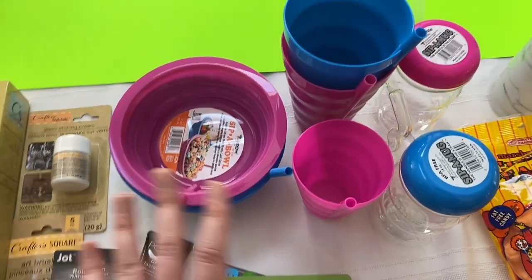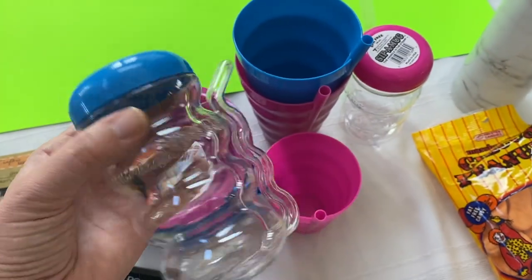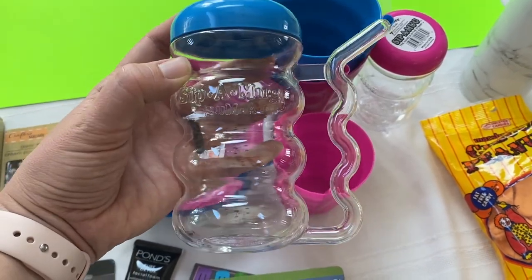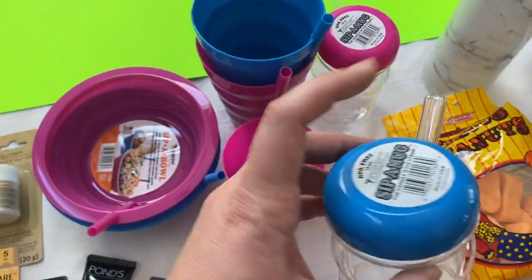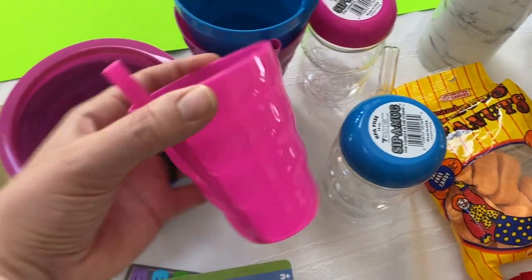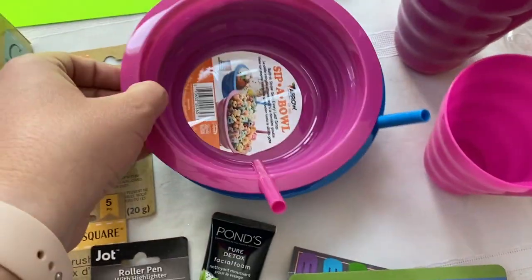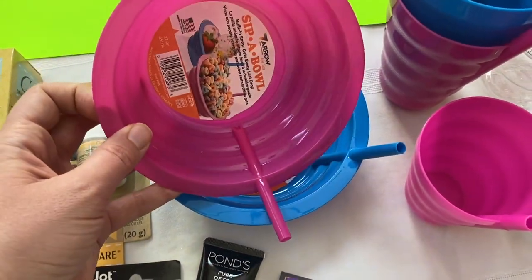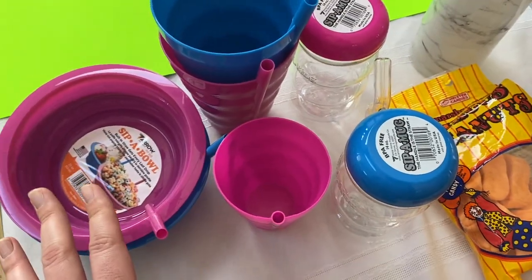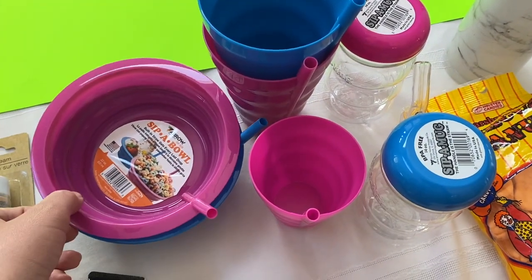Speaking of gifts, I got this for my brother — we were talking about how much we loved going to our grandparents' house and how they had these fun cups. I picked up one for him and one for his soon-to-be baby girl. I also picked up a little kid cup with a straw, one for him and his wife, and they have the bowls too where you just drink the milk out — one for him and one for his baby girl. Obviously she won't be using them right away, but I thought it would be a funny gift and bring up cool memories.